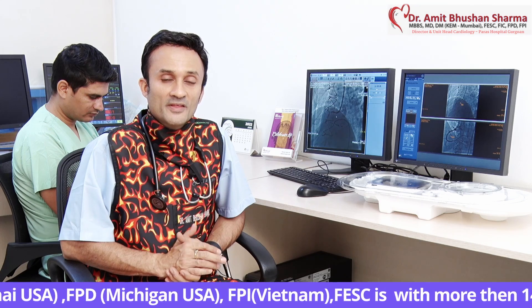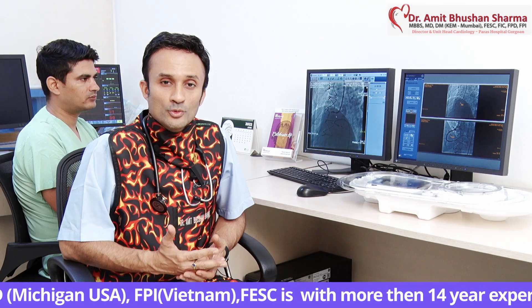Now we have a Generation 2 RotaPro, which is much more user friendly. In our country, we have been doing a lot of angioplasty cases, much more than other countries, but the penetration of RotaBlation is only 3%, because people conceive it as a complex, technically difficult procedure. So after that, a lot of R&D was done by Boston Scientific, and they came out with the new generation RotaPro, which is more user friendly and more intuitive.